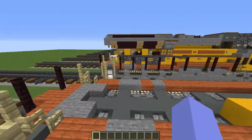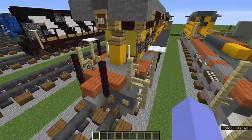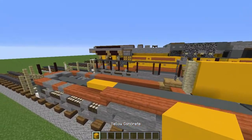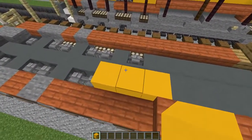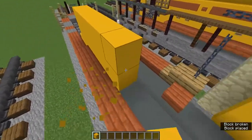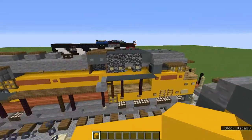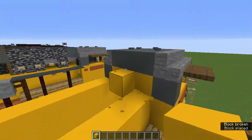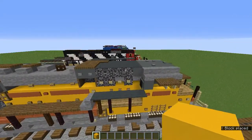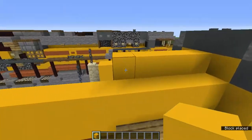Grab the end rod and add end rods on the side stone slabs. Now grab yellow concrete and go to this middle yellow concrete on the back — make it two blocks tall and add a two-block-tall row going all the way back. Add another yellow concrete in that middle block, then fill in two more blocks, add another two, and then add another two.